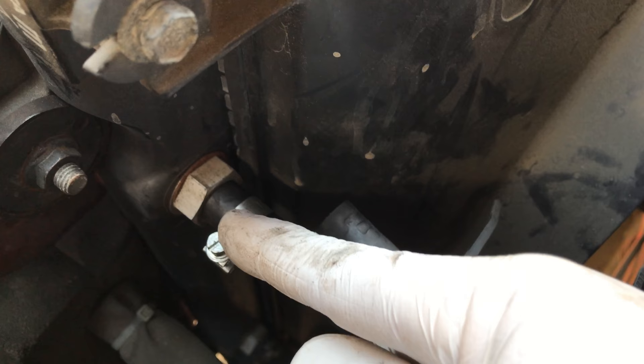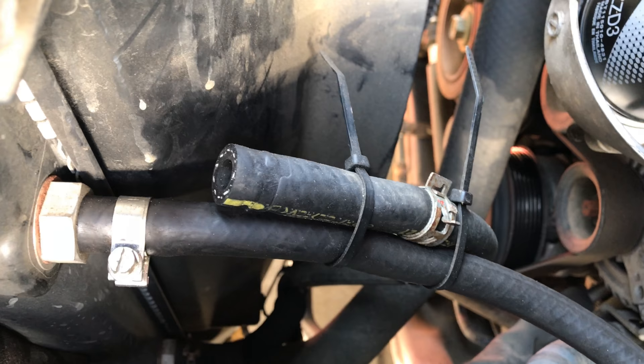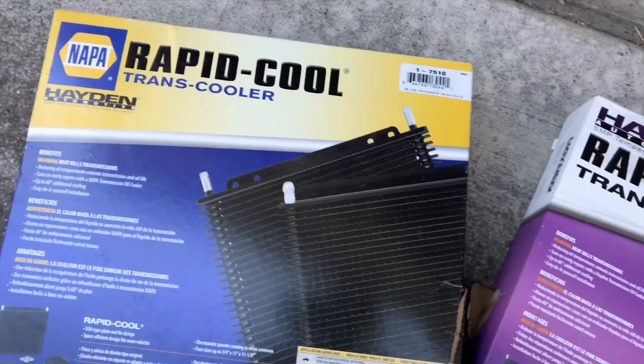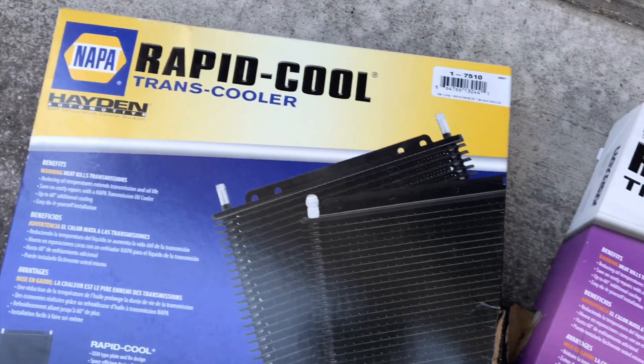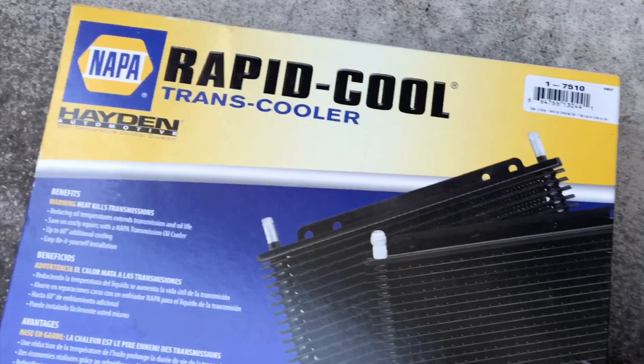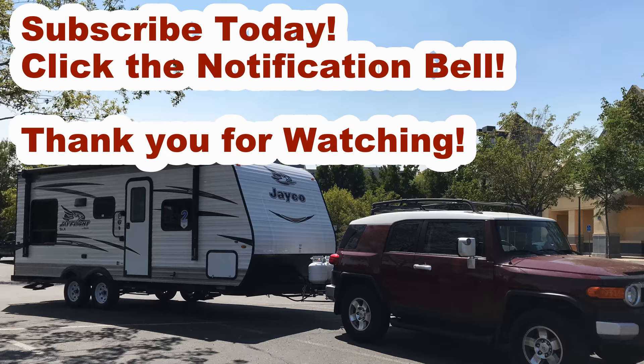I attached it right there. I left the old pipe in place for now — I want to make sure everything holds through our first camping trip, then I'll take it off. That's how you install a transmission fluid cooler. Thanks for watching — if you haven't subscribed, please click Subscribe. I'll be doing more videos on this FJ and my travel trailer. Don't forget to click the notification bell so you're notified every time I release a new video.